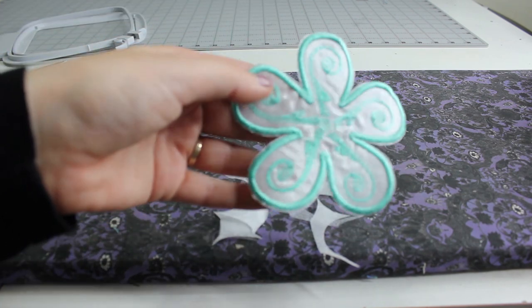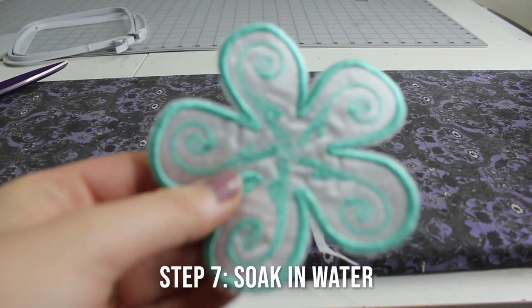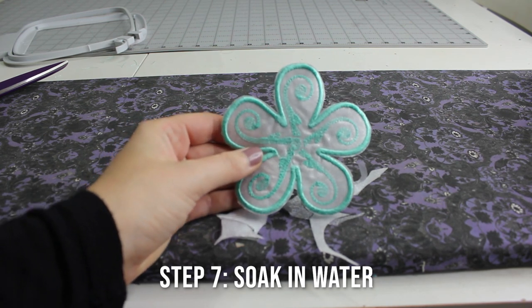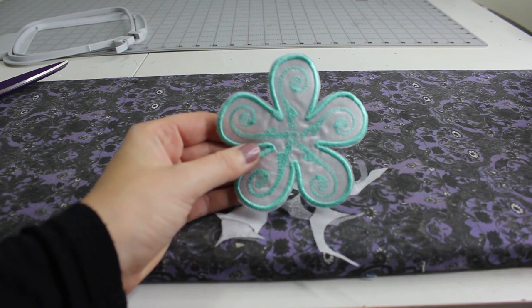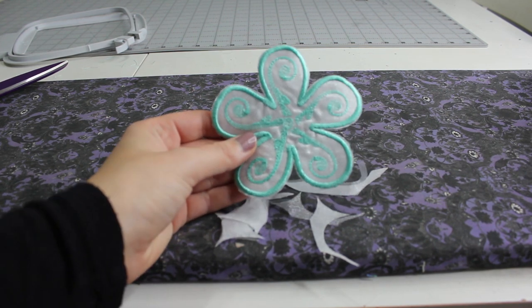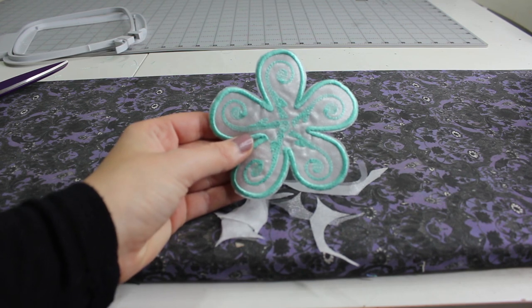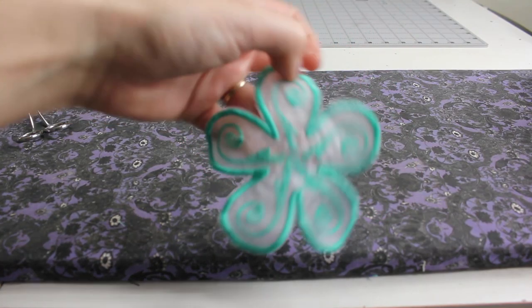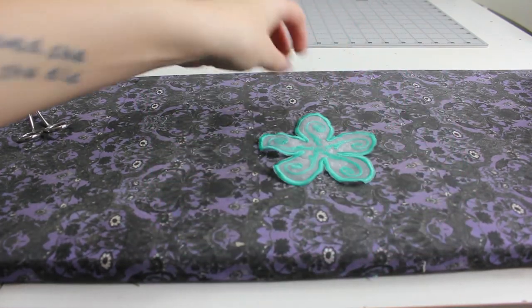Step seven is to soak this in water. I'm going to run it under cold water to dissolve the water soluble stabilizer, then bring it back and press it. This is what it looks like wet, and now we're going to press it.